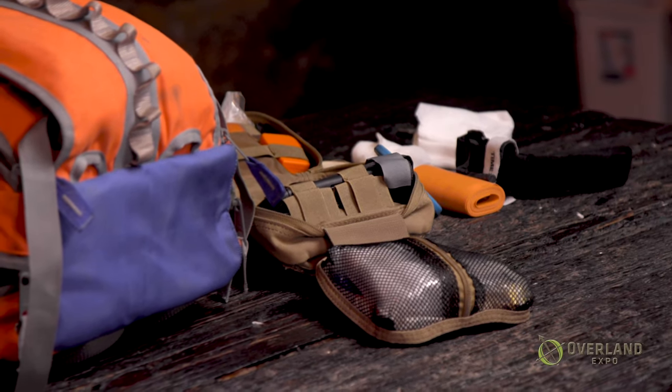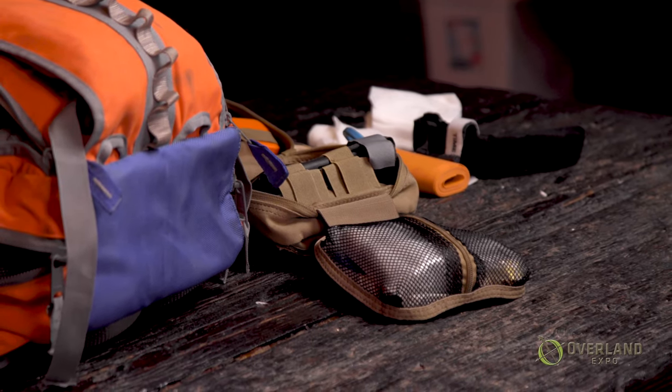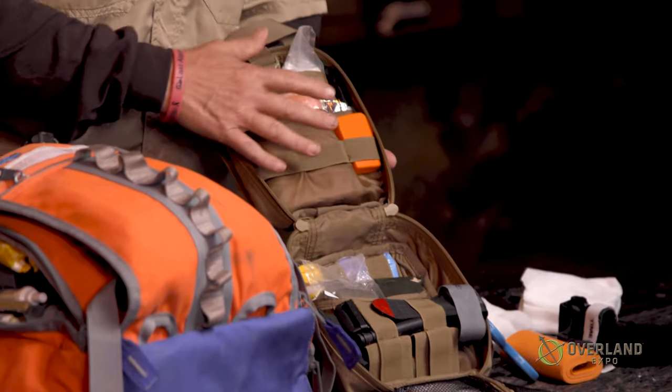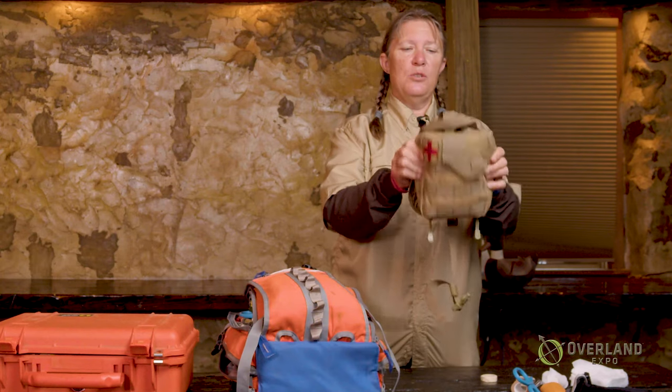Some people say make three kits. Have your boo-boo kit, which is your band-aid bag for little boo-boos. Then have your trauma or extreme blood-stopping kit. And then have what's called a base camp first aid kit — that's where you've got your medications and all the things you would use if you're sick as opposed to injured. If you're on a motorcycle, you don't want to have three big kits, so you go with a small individual first aid kit built into sections: a trauma section and a medication section, all in one tiny kit you can strap onto something.